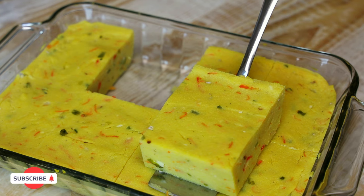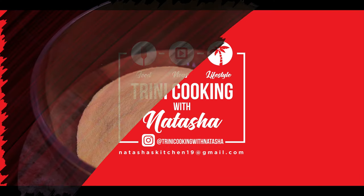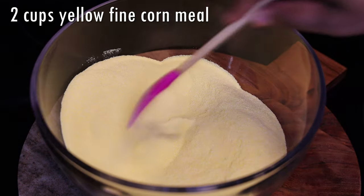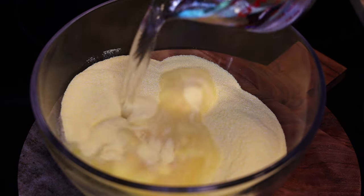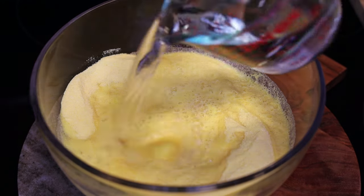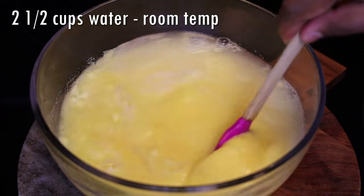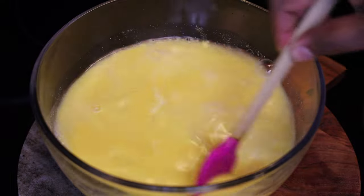Let's jump straight into the recipe. To start, you'll need to soak your cornmeal. In my first recipe I did not soak my cornmeal and a lot of you had a little issues, so to make life easier, soak the cornmeal with enough water to cover it. It's going to be a really runny slurry and your water must be at room temperature or tap water — don't use hot water.